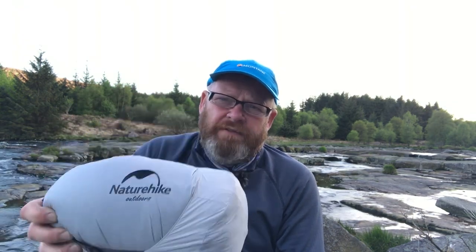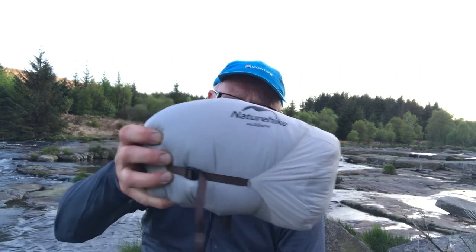Having done a bit of research, this fitted the bill for everything I wanted to replace the cheap lightweight one — it should give me a greater degree of lower temperature tolerance for the British spring, summer, and autumn. But remember, I've got my Snugpak Softie Elite 4 for real cool winter camping.